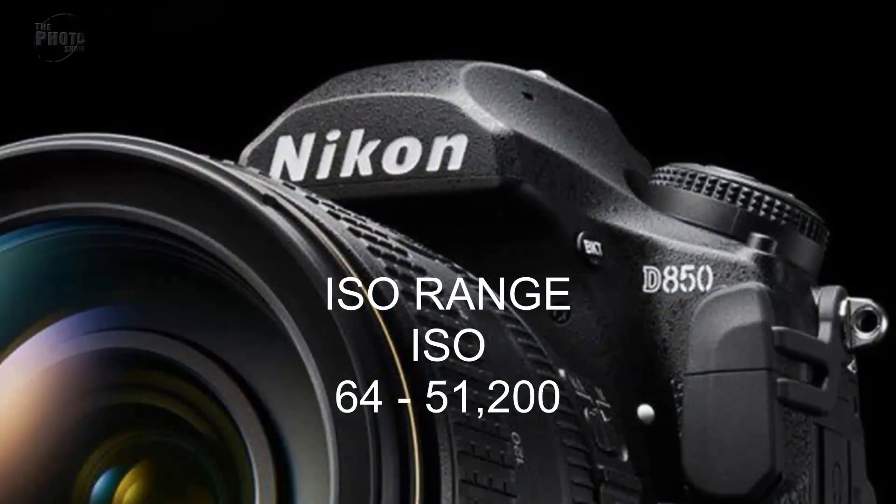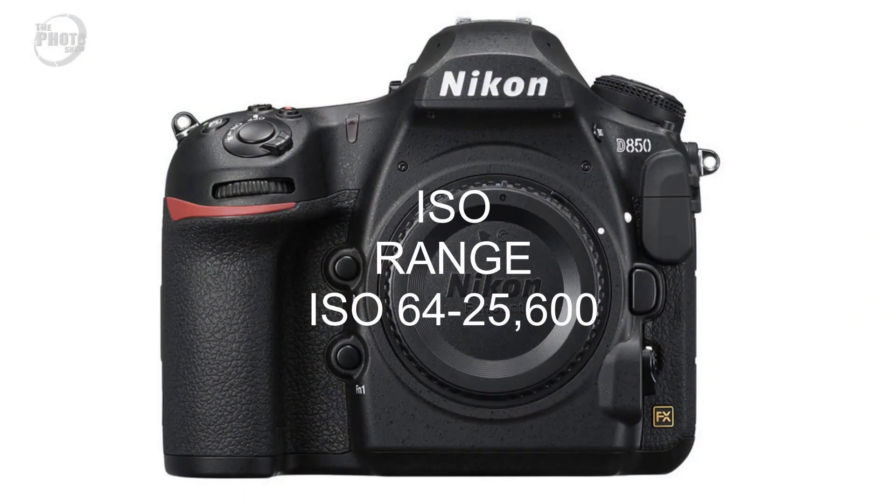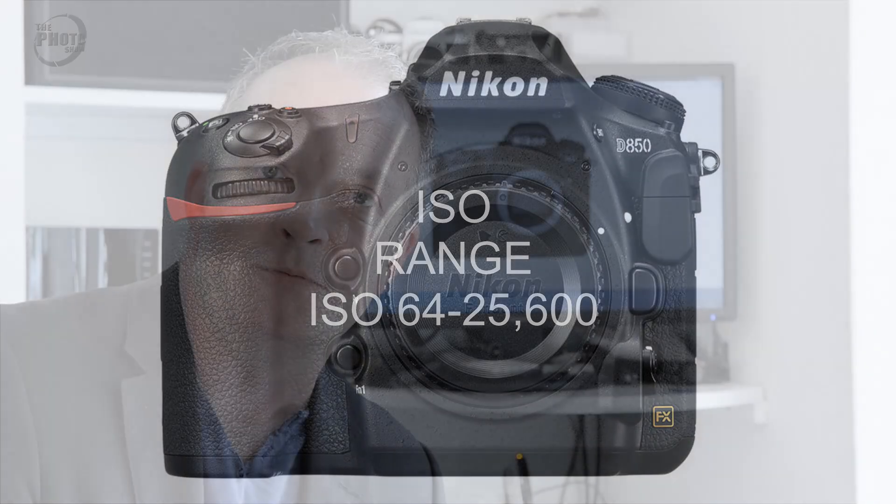ISO range. I predicted that the Nikon D850 would have an ISO range of 64 to 51200. Turns out I was slightly wrong - it gives an ISO range of 64 to 25600, so it's one stop less on the high end. I'd still like to see camera manufacturers bring the ISO down lower at the bottom end - 64 is great, but I'd love to see something like ISO 50 or 25. So the actual ISO range is 64 to 25600.